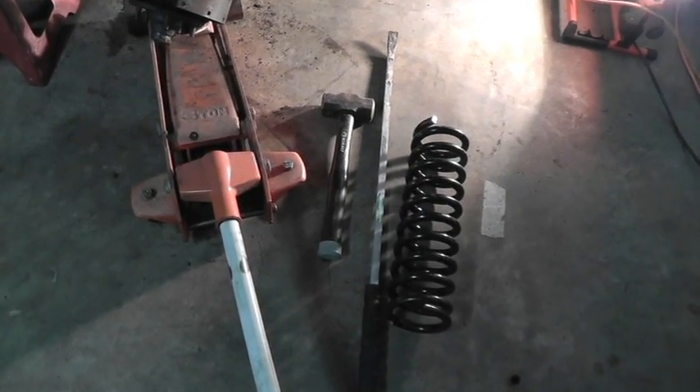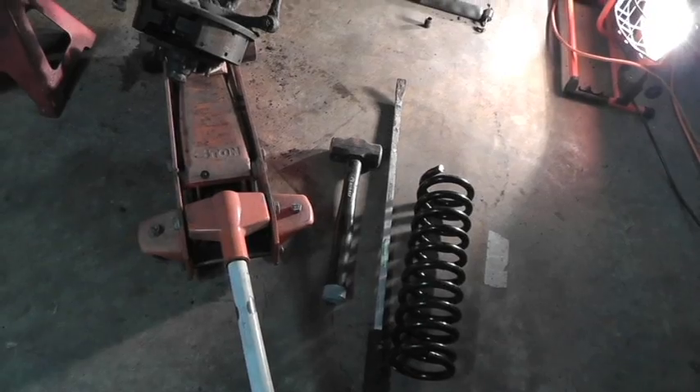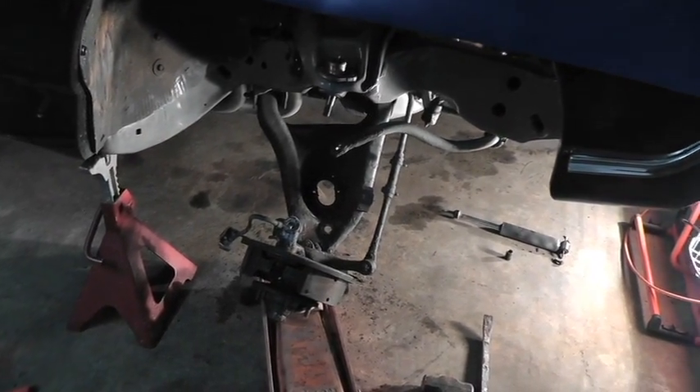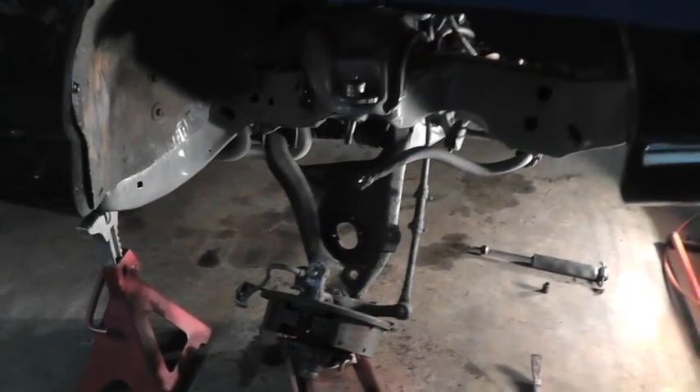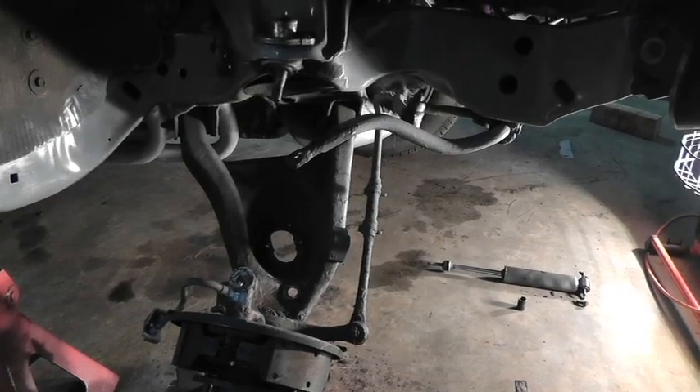The tools you're going to need are basically just that big sledgehammer and that big pry bar. Let's see how it slides right in there. You have to be careful that the spring is lined up just right — it's got a lower dish and an upper crown, and it has to fit in both just right.